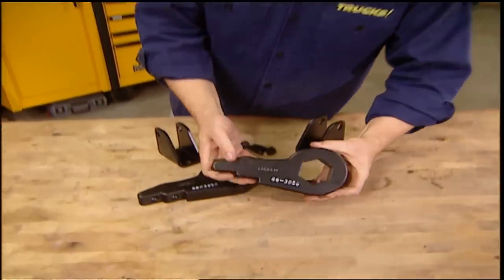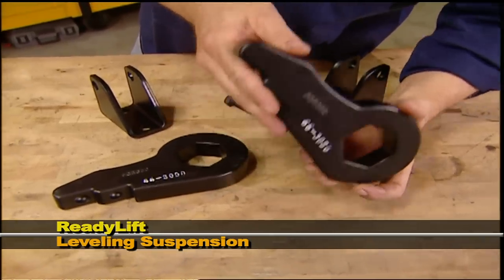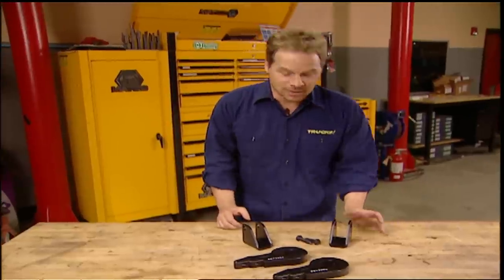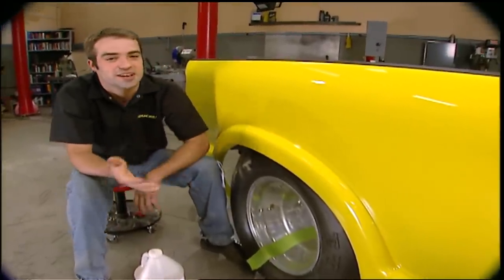If you've got a torsion bar suspension on your truck, you know that by adjusting the bars you can get a couple of extra inches of lift but it messes with ride quality. Ready Lift offers forged torsion keys that re-index the bars and give you the lift you want without sacrificing ride quality. They even throw in a set of drop brackets so you can reuse your stock shocks, and you can pick this setup up for less than $230 at your local O'Reilly's.